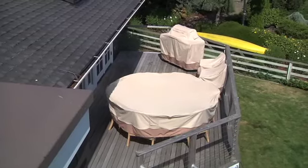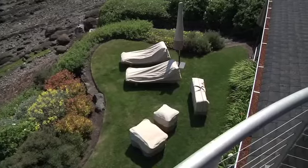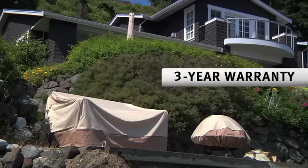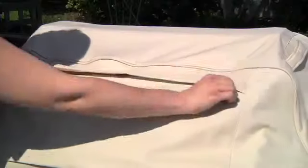The covers are made of durable polyester with a water-resistant backing for all-season protection for all of your outdoor pieces. This material can take a beating and still look great, and comes with a 3-year warranty for maximum peace of mind.